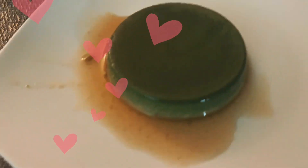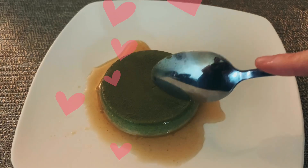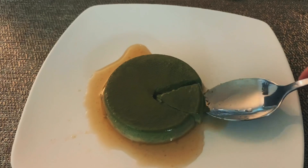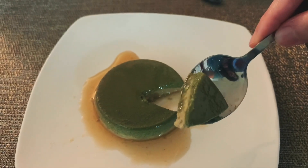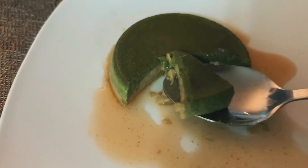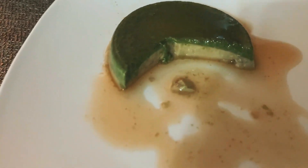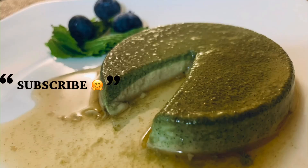Look at that. Oh my goodness, I'm so excited to try it now. Look at that texture. I'm so glad I did this on my second attempt — the layer and the color of the matcha flan is exactly what I was expecting to see. You should try this at home guys, it's so easy and yummy. Oh my gosh, it's so good. Alright, that's it for now. Thank you for watching. Please don't forget to subscribe. Bye!